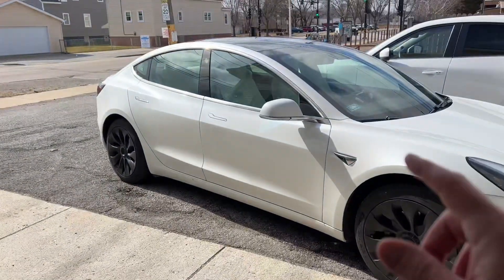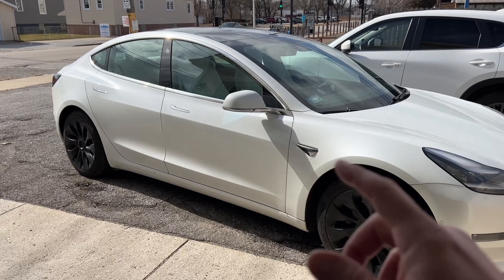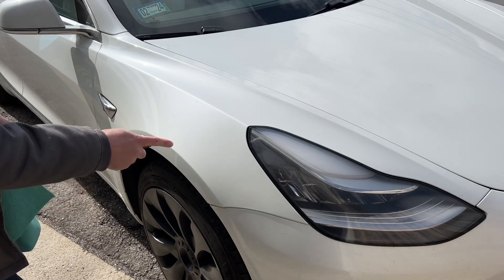So they went with a mixture of body panels — some are steel, some are aluminum. Let's go take a look and I'll show you which is which. The easiest way to tell if your body panels are made out of aluminum or steel is to use a magnet. A magnet will stick to steel but it will not stick to aluminum. I'm going to be using my EDC flashlight from Olight — it's got a magnet at the end. I'll wrap it in a cloth so I don't scratch the paint.